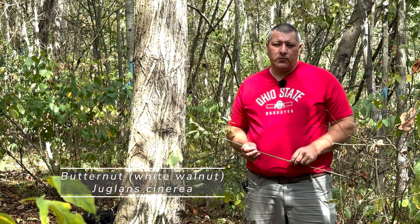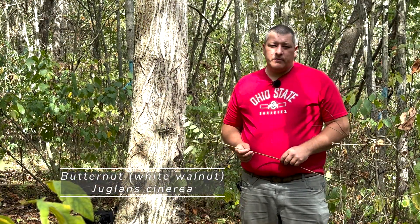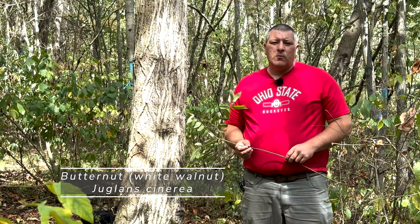Hello, my name is Jim Downs. I'm a field specialist in forestry for Ohio State University Extension, and today I am in southeastern Ohio at Vinton Furnace State Experimental Forest, where I'm going to be introducing butternut, also referred to as white walnut.